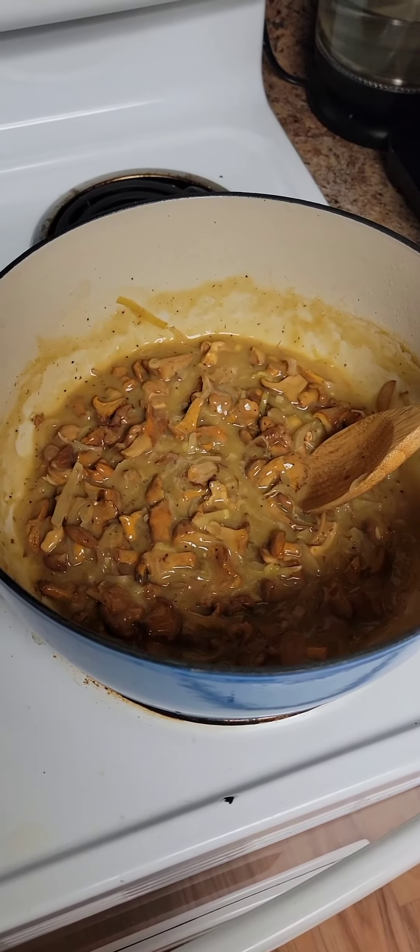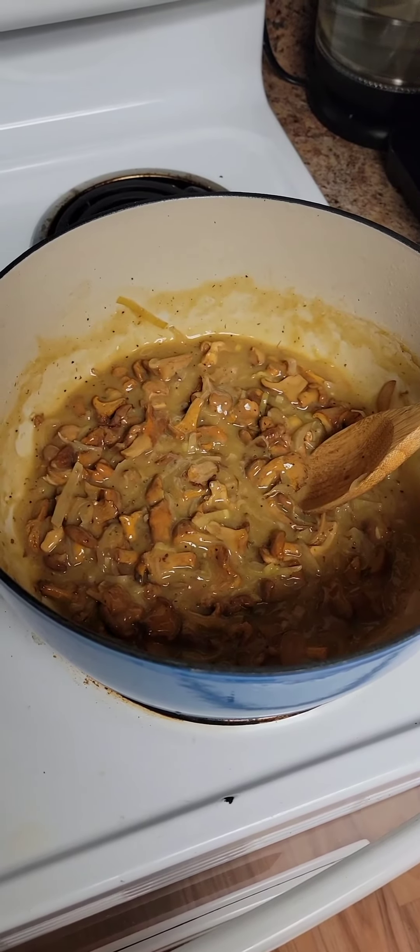You could throw a couple pats of butter in here if you eat dairy and you're not vegan — other than that, it's vegan. Top with little green onions and fresh parsley and that's it.